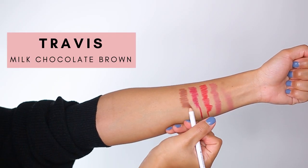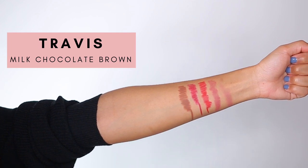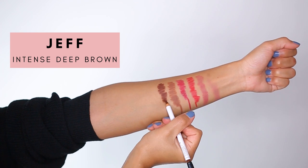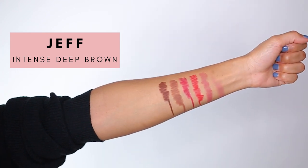The second to last shade we're trying is called Travis, and this is a milk chocolate brown — it's almost identical to the Ultra Suede lipstick in shade Garth, so I paired it with Garth and it turned out nicely. The last shade we're trying is Jeff, which is an intense deep brown. This shade looks identical to the shade Marise in the Ultra Suede lipsticks, so I paired them together. This one was probably my favorite shade, however on the website the shades do appear to be deeper and darker.